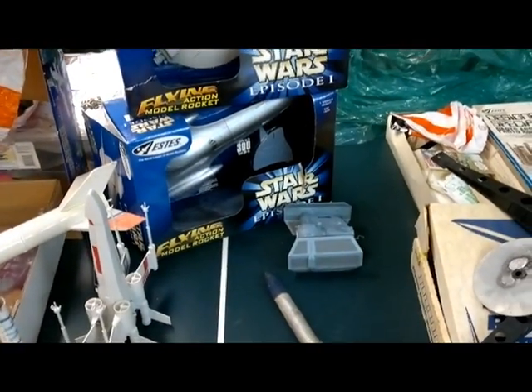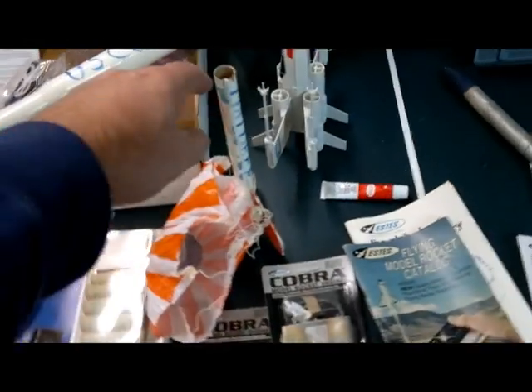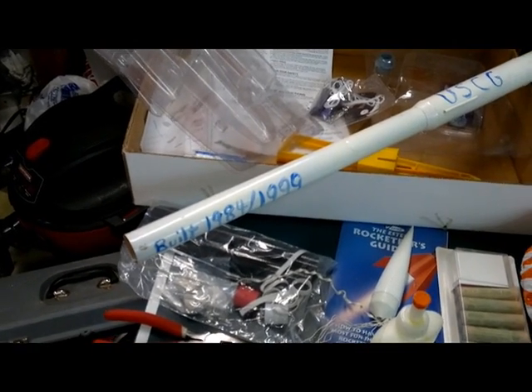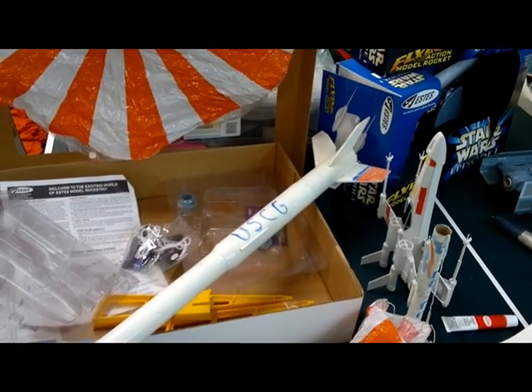I have a couple newer rockets that I picked up for about five bucks each. A lot of Star Wars ones. One my daughter built, and then this one — I started it in '84, finished most of it in '99, haven't flown it yet. This is actually going to be my experimental test rocket.